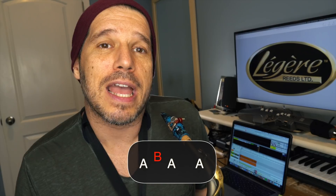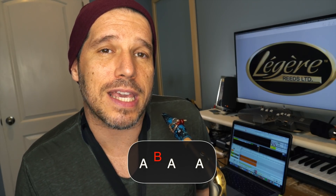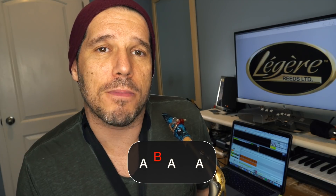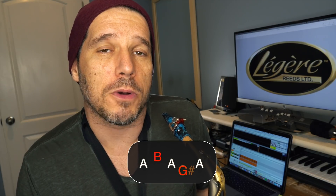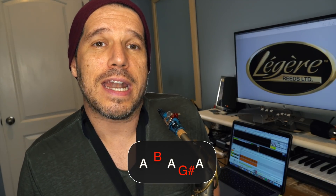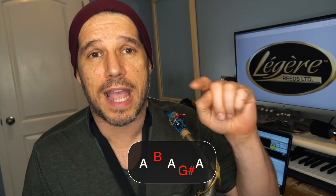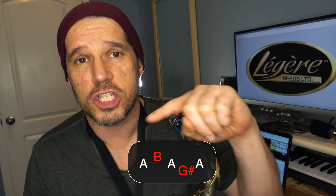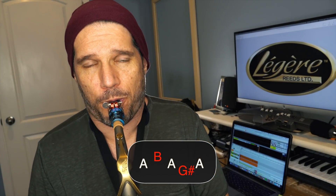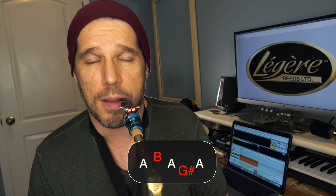So we play A, B, A. Then the next part of the turn is the neighbor tone below. We're in the key of A, so the neighbor tone below would be a G sharp. So we're going to play A, neighbor tone above B, back to A, neighbor tone below G sharp, and back to A. We have those three A's and then the B above and the G sharp below: A, B, A, G sharp, A.